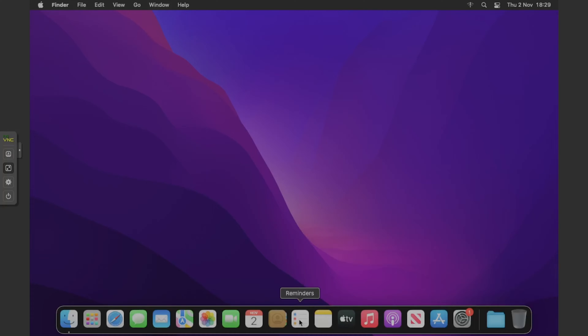Hey everyone, welcome back to another video. Today I'm going to be showing you how to upgrade to macOS Sonoma from macOS Monterey. This is useful if you want to upgrade your Hackintosh to Sonoma from the Monterey version. It's pretty much the same as Ventura, except you need to change your boot arguments, which I'll go through today.